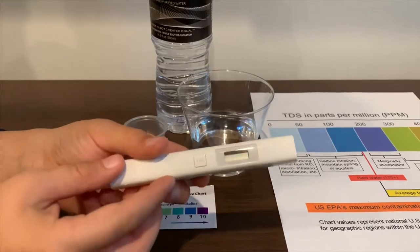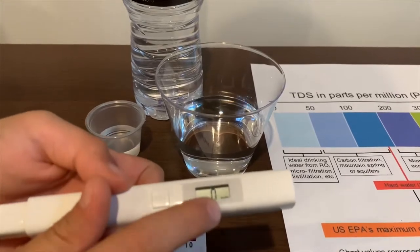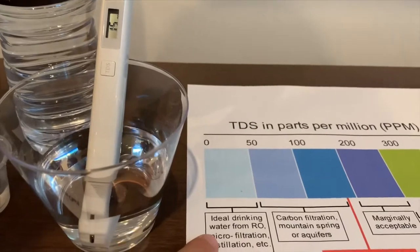If you want to buy this TDS tester, check the link down below. Turn on the TDS tester, make sure it says 0, and put it in. The reading is 15 — that is ideal drinking water.